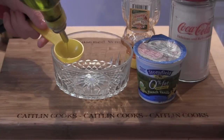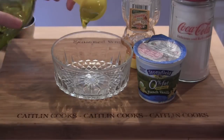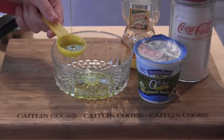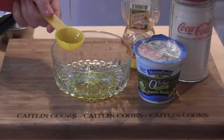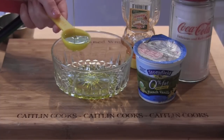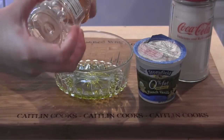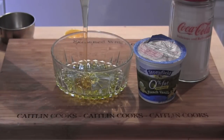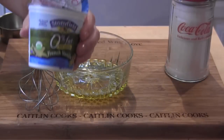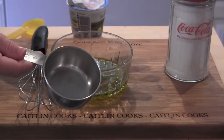I'm going to do three tablespoons of extra virgin olive oil. We're going to do two tablespoons of honey — which is all that I have left in here, so I'm just going to use the whole entire thing. Then one tablespoon of vanilla yogurt and half a cup of sugar.